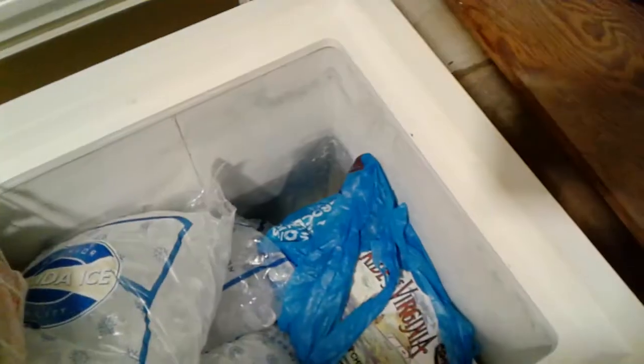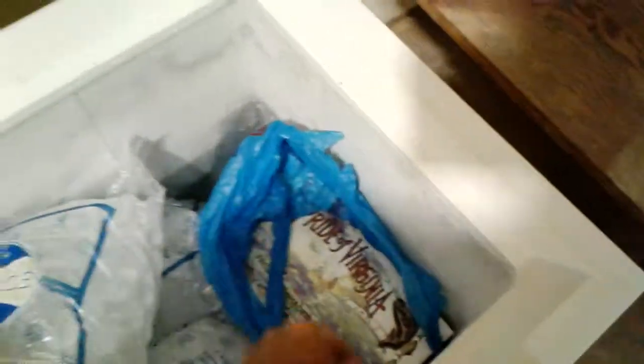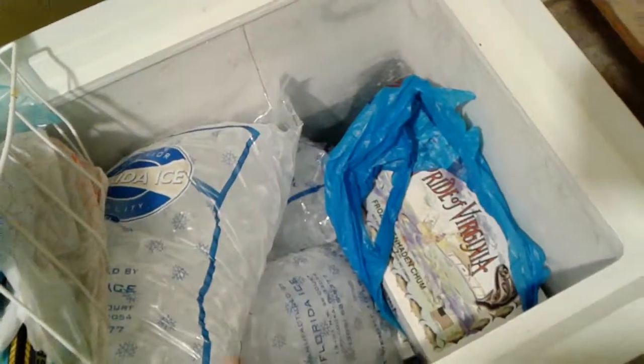The staple to any yellowtail fishing trip is chum. If you chum, they will come. If you don't have chum, stay at the dock — you're not gonna catch them.